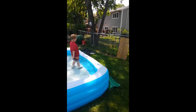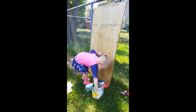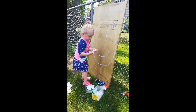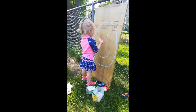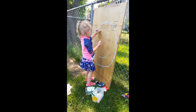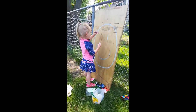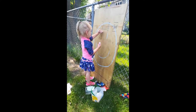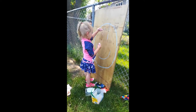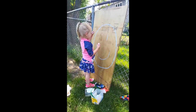More chalk — you're going to draw. Let's draw on a nice elevated surface to work on shoulder strengthening. Oh, you're going to make his eye? Can you scribble, scribble, scribble? Good eye — one eye, two eyes. Nice drawing.